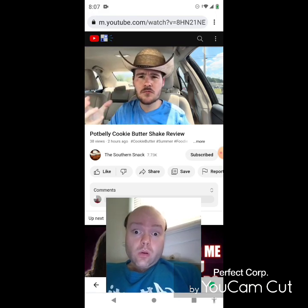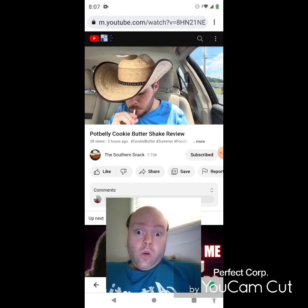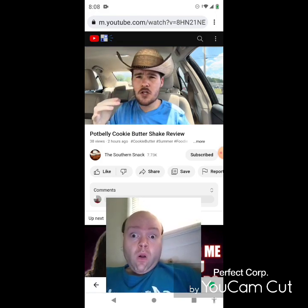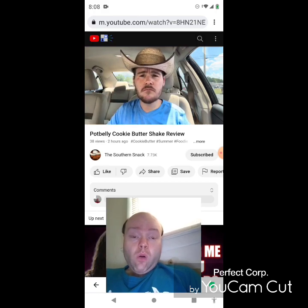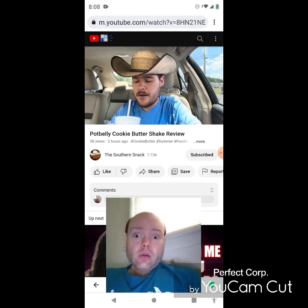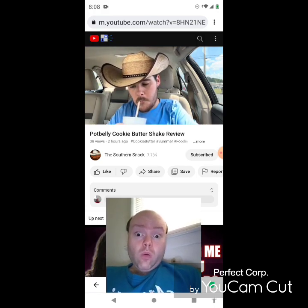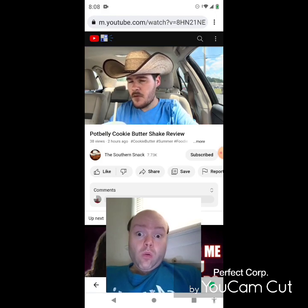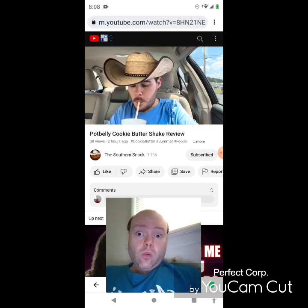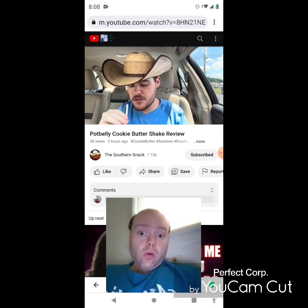That speculoos cookie flavor is definitely there. What they're using is a cookie butter syrup — similar to the coffee shake, which had coffee syrup and was really good. You can taste the components of that syrup in here.